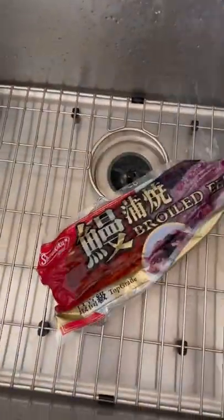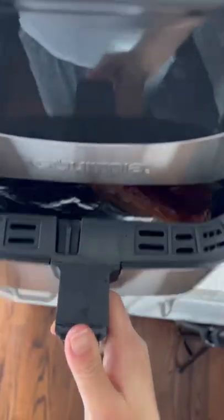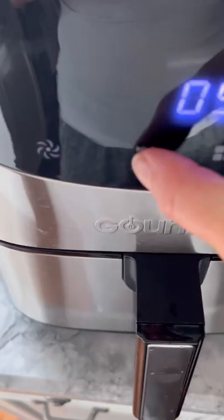This is the brand that I prefer. Line your air fryer basket with foil, top it with the unagi, then air fry at 375 degrees Fahrenheit for 5 minutes.